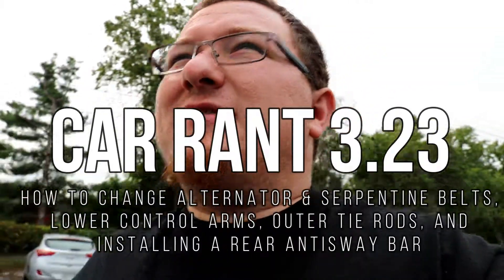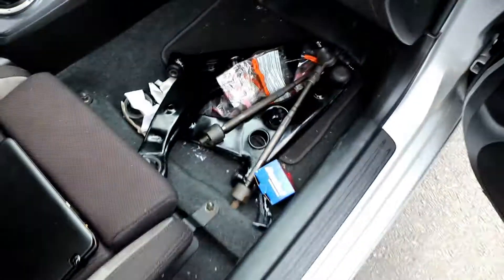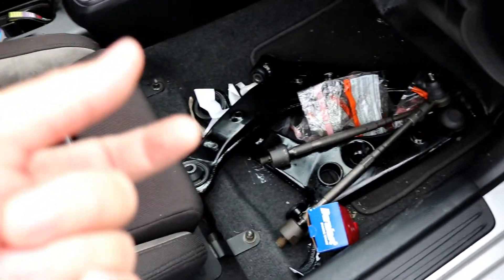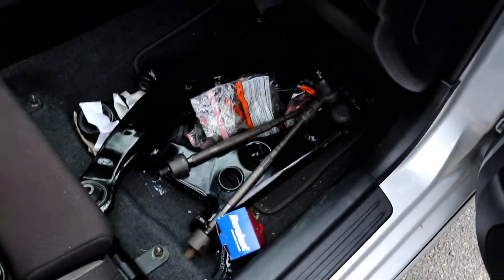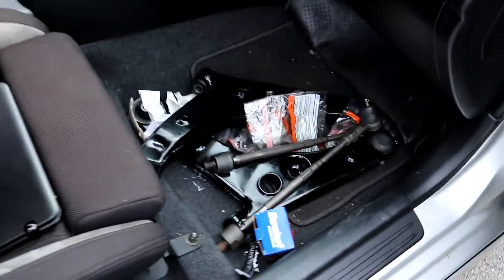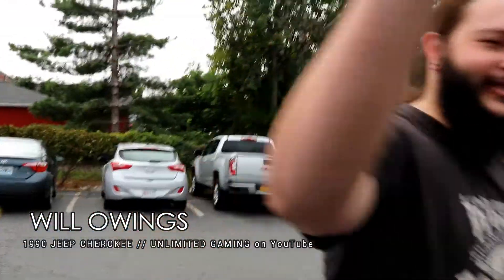We're here at Curry's Auto right now, now known as Mr. Tire because Mr. Tire bought Curry's Auto. Will just rolled up — he's gonna be helping us with all these upgrades. Let me open the car and show you guys a little bit of what we're doing. Mission critical today is this — most of the parts for the front end. New tie rods, new arms, all the joints and parts for those in those little bags.